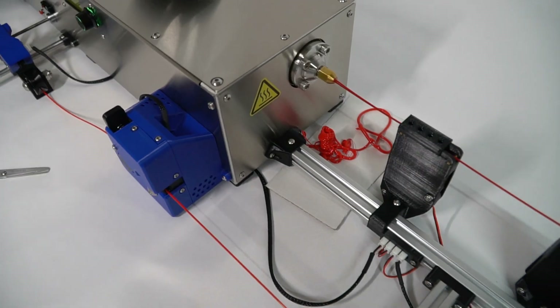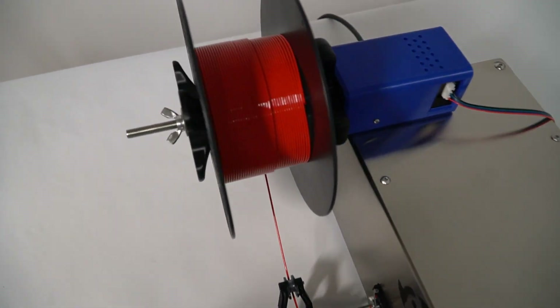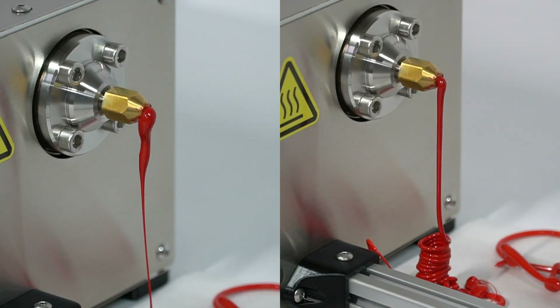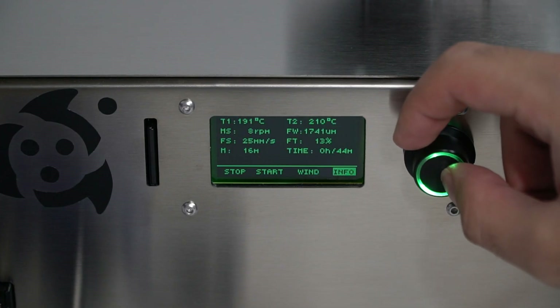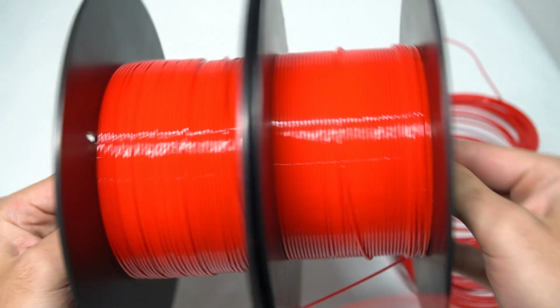How to turn plastic pellets to 3D filament with high quality. We will show you how to obtain it, explaining the correct plastic consistency, every extruder parameter to take account, and even how to obtain the post-production filament data, helping you to obtain great filament.